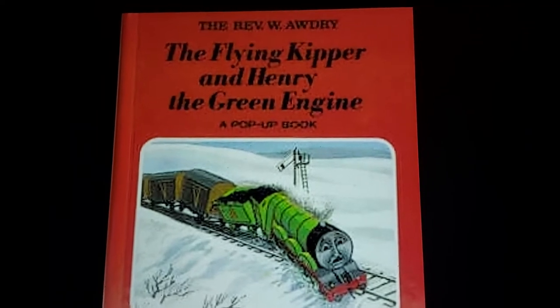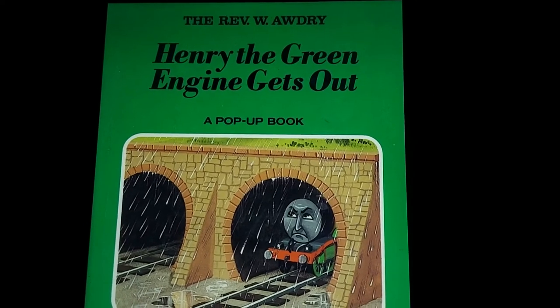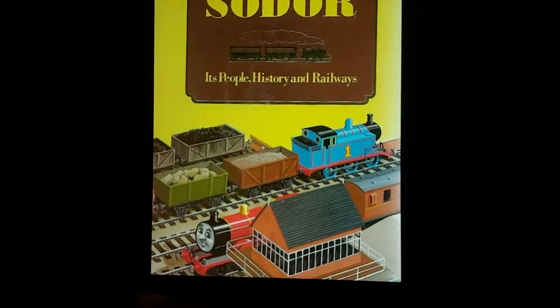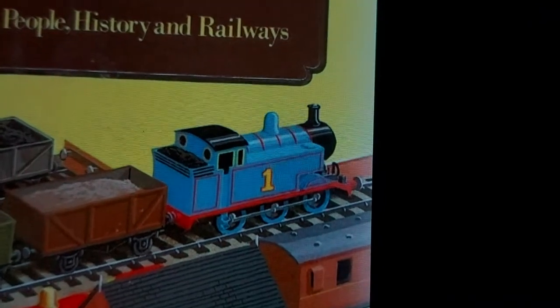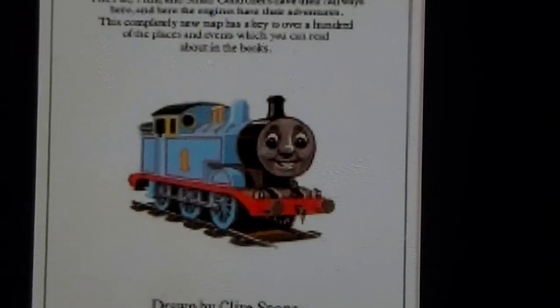I'm talking about re-releases of Wilbert's original books, like 'Flying Kipper,' 'Henry the Green Engine,' 'Henry the Green Engine Gets Wet,' etc. And if you see the book 'The Island of Sodor: Its People, History and Railways,' it has similar illustrations from 'Really Useful Engines.' You can see here that Thomas is illustrated with the curved running board, and in the railway map of the Island of Sodor, Thomas is again illustrated with the curved running board.